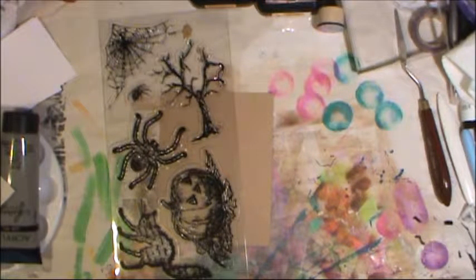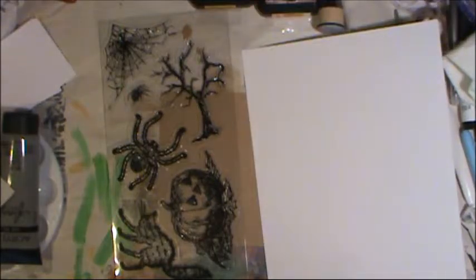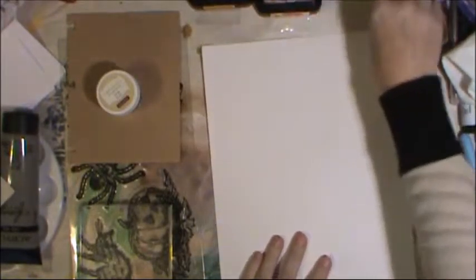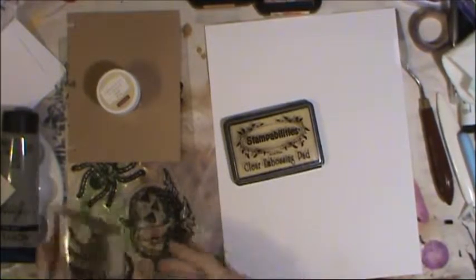I'll use them if I want to and store them away if I don't. I need to get a piece of cardstock — I'm just going to use some of this solid Die Core great white smooth texture cardstock that I got from somewhere, might have been Michael's. What I'm going to do with this is use my black embossing powder so I can get a nice raised texture, so I need my embossing ink.